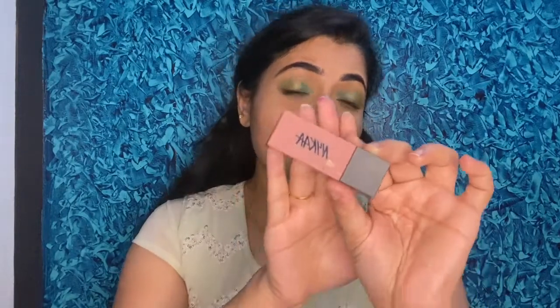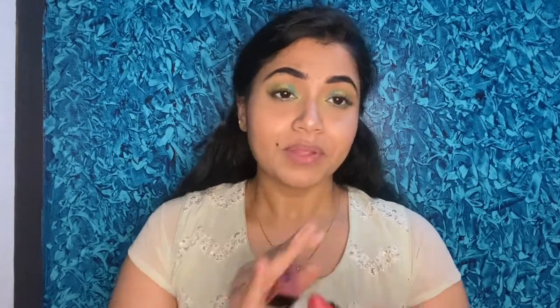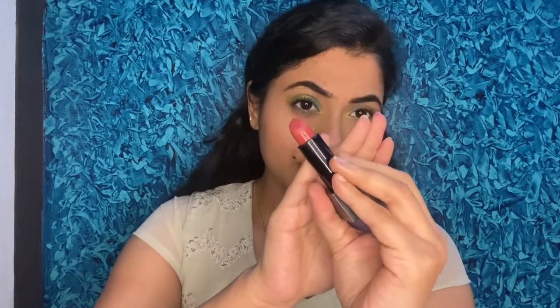I'll use the Nica Ultra Matte Lipstick in shade 06 Diana, which is a very pretty mauvey pinkish shade. A dark lipstick would be too much, so I'm toning down the color — it's a very subtle pink color that works well for this look.